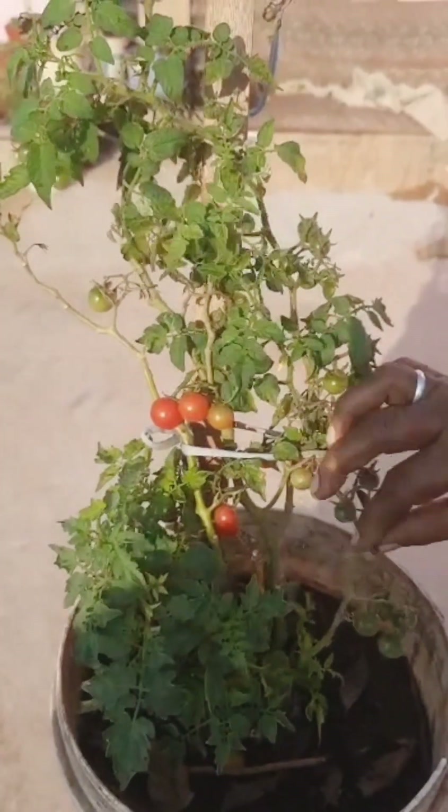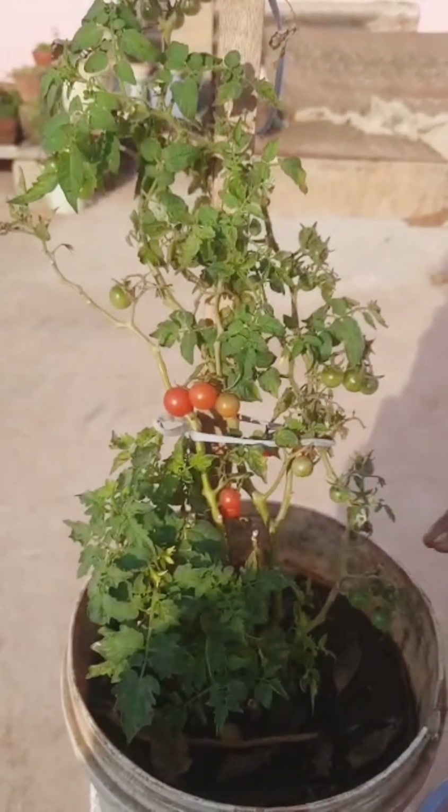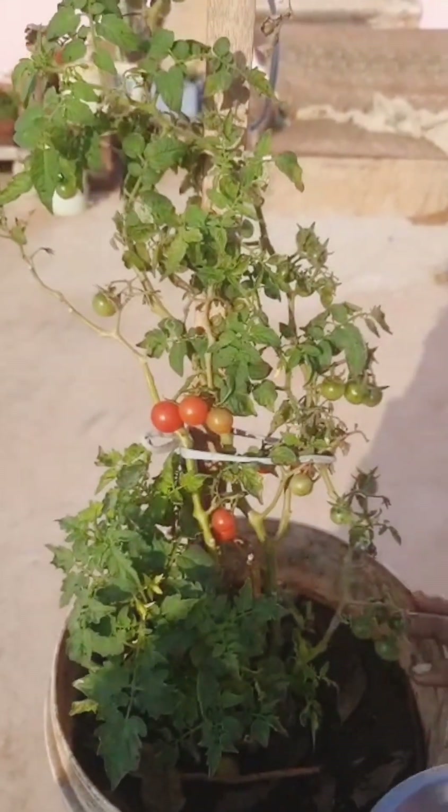Hello friends! I am going to put a tomato in the pot, and I will put a tomato in the pot.